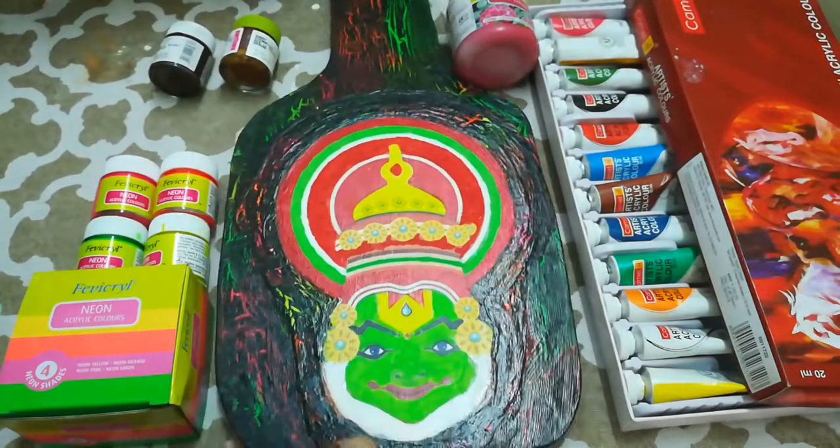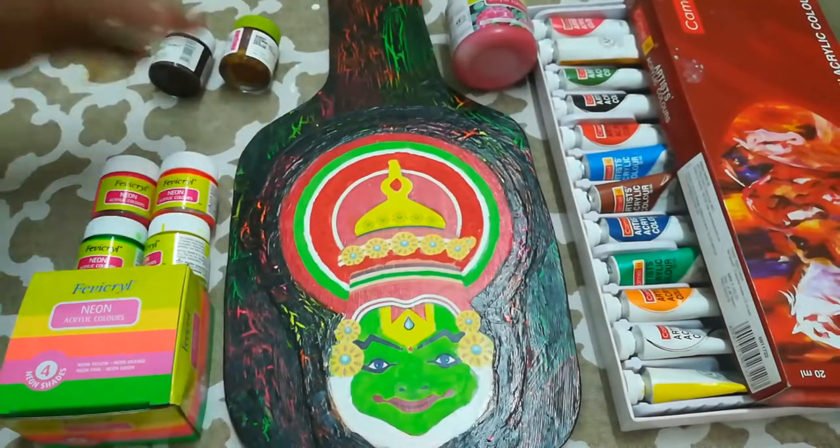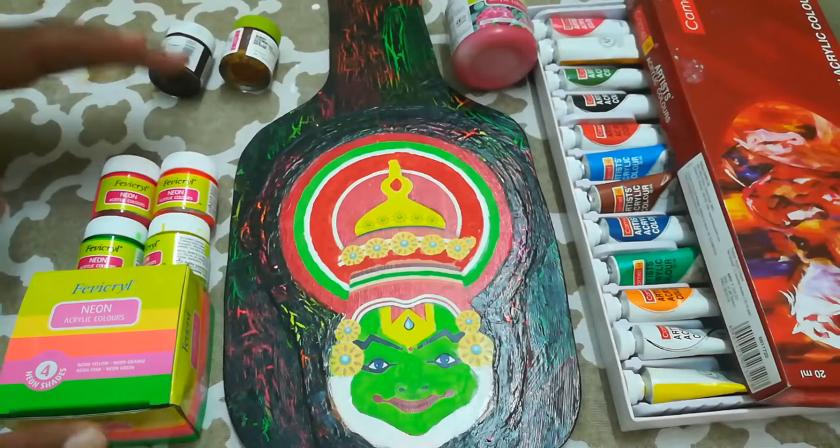Acrylic colors are very easily available, they are inexpensive, and they can be found in all art, craft, and stationery stores.